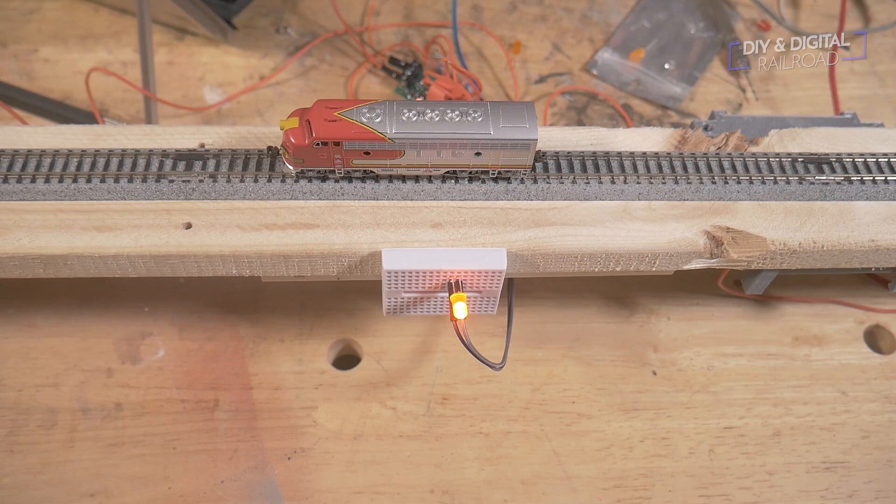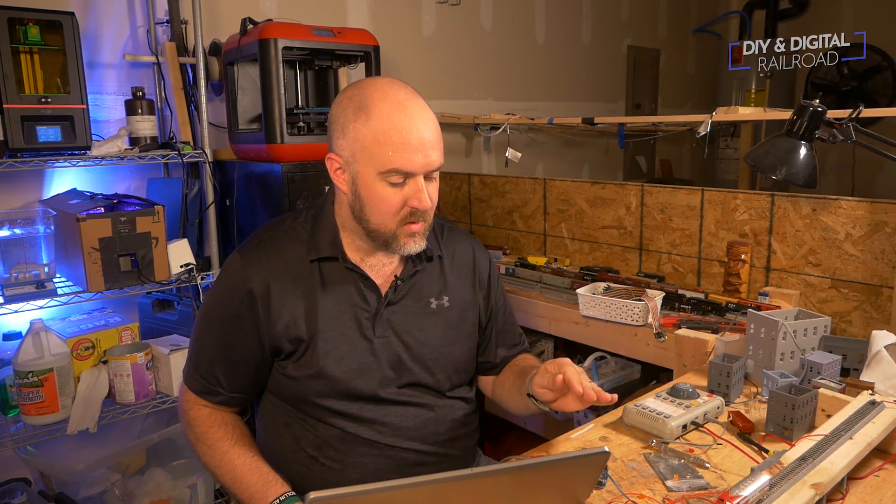This is the least invasive way to do block detection and occupancy detection on your layout, and it has a ton of uses. I'm going to go back through all my previous Arduino projects that involve occupancy detection and redo them so they work with this as well. Hooking up a BD20 to an Arduino means we can modify all our previous sketches to use this, and it's actually going to simplify a lot of them. That's what gets me the most excited about this — so stay tuned for what's coming up.